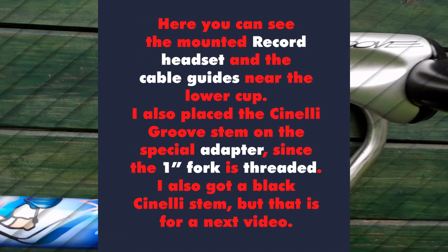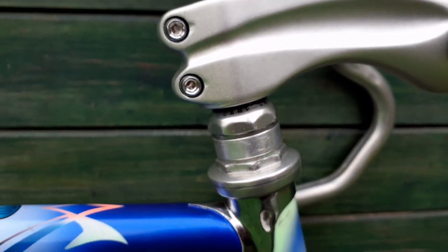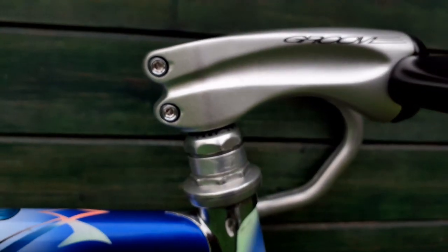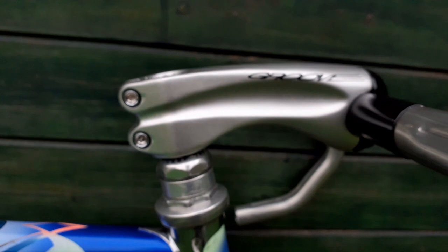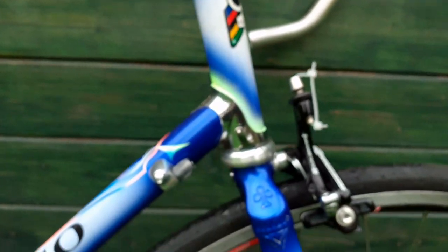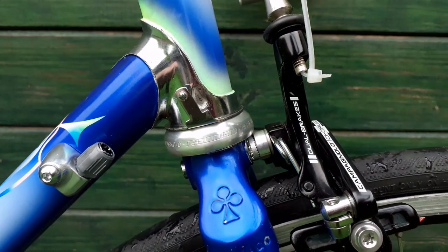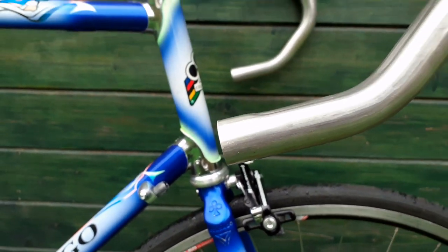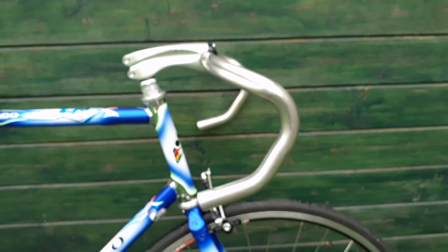I decided to use the spacer for the headset instead of cutting the fork, because once cut it's gone. For the future I can always decide to cut it — maybe put another stem on it — but for the time being this is looking okay for me. That's the good thing with such a stem: it can always be easily replaced.